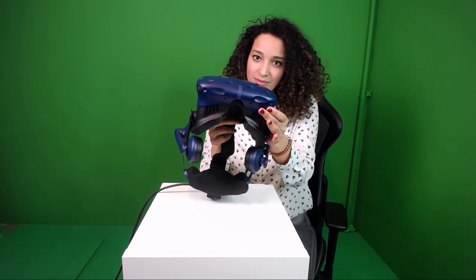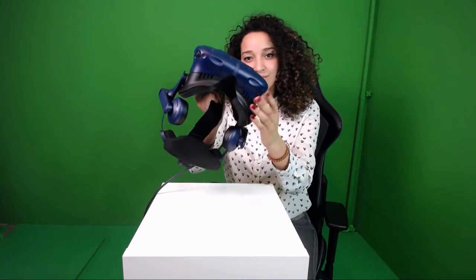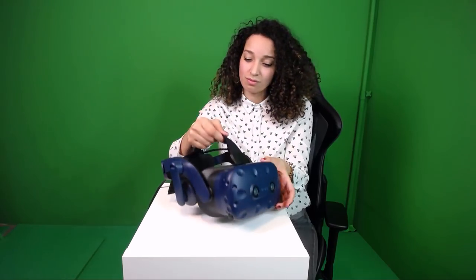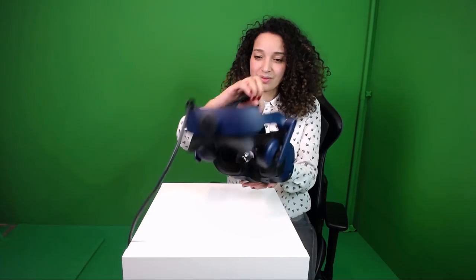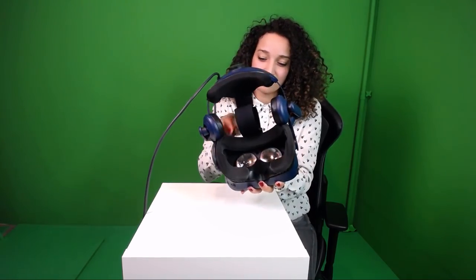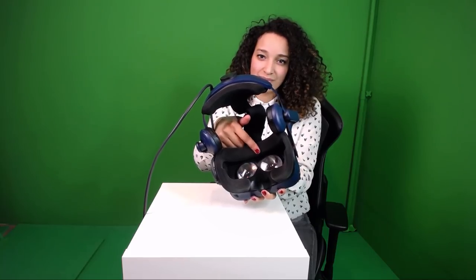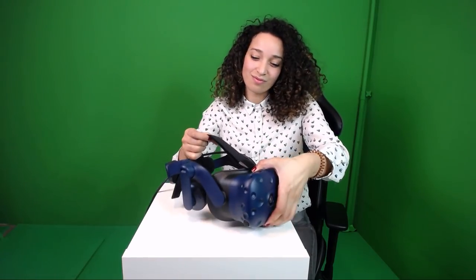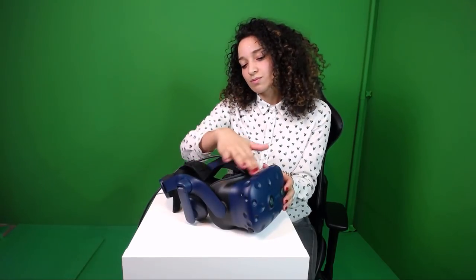The lens distance button lets you move the headset forward or backward to make room for glasses. The adjustable dial works like the Deluxe Audio Strap — turn it to expand or shrink the strap. The nose rest has a different cut that allows noticeably less light in than the original 5 and is much softer. There is still a proximity sensor that senses whether you're wearing the headset, and the IPD knob is located here. The 5 Pro's design definitely feels better ergonomically, and the new color is quite beautiful.